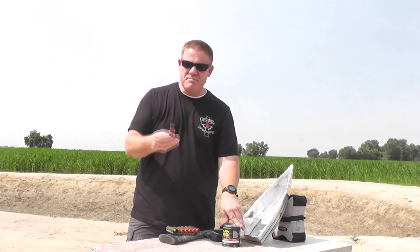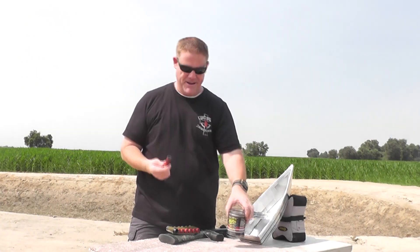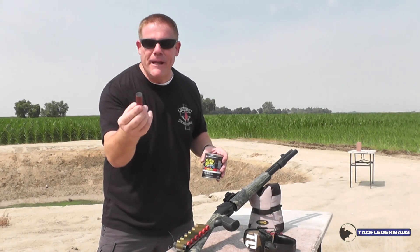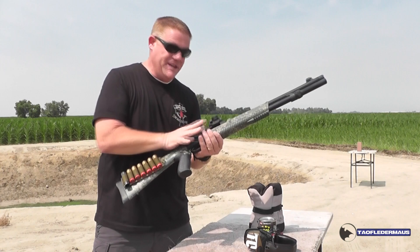Jeff has built some Flex Seal rounds. You remember Flex Seal? It's like a handyman in a can. Well, this is like a handyman in a shotgun shell. We're going to shoot some Flex Seal rounds. He's put about three and a half ounces of shot into the Flex Seal round and we're going to see if we can blow some holes in stuff. You can dip your tool in it for a non-slip grip — imagine the killing power of this Flex Seal slug.